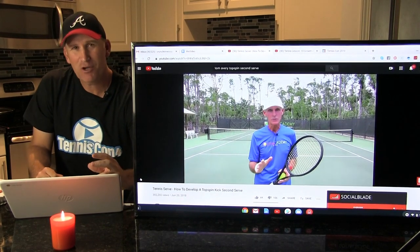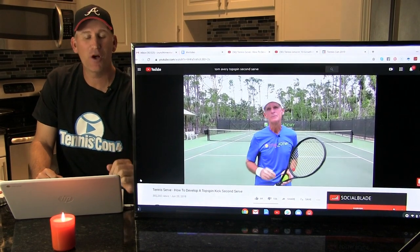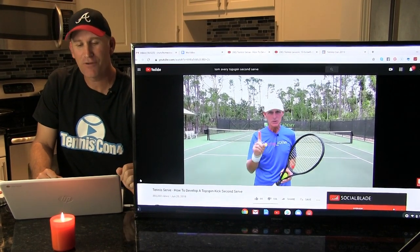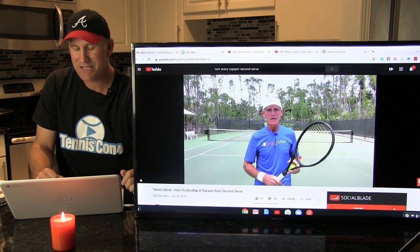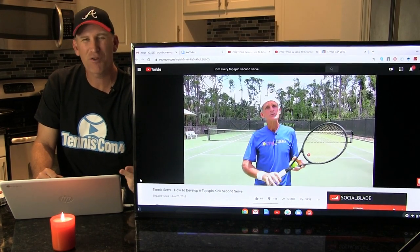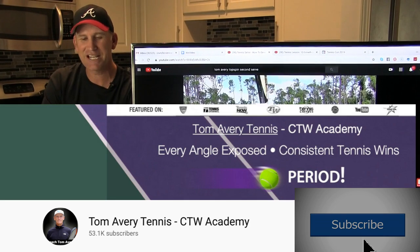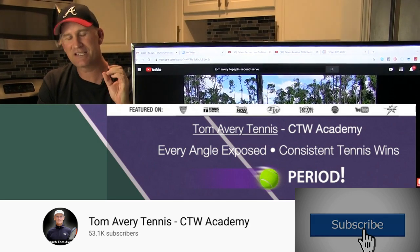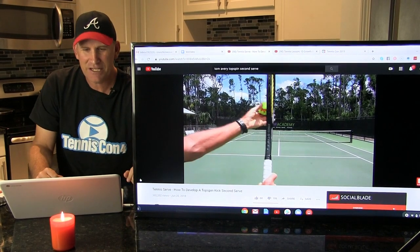Hey guys, P here from Crunch Time Coaching. Today I've got a great video on how to develop a topspin kick serve from our TennisCon All-Star, Tom Avery. This is a great video — on his channel it got over 300,000 views and over 6,000 likes. People really like this. He's going to give you three keys on how to hit an awesome kick serve.